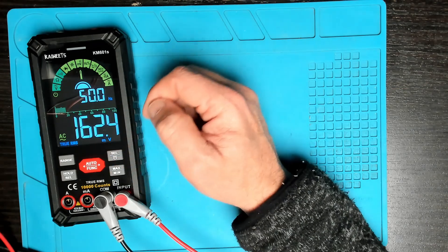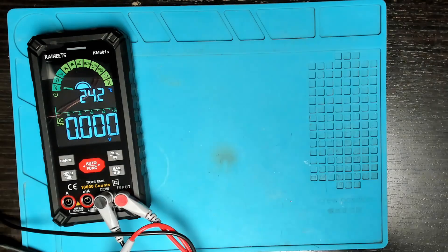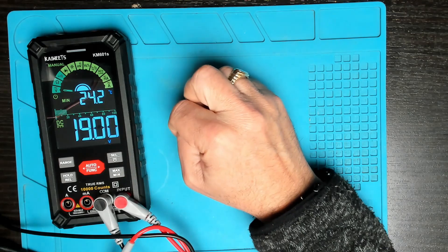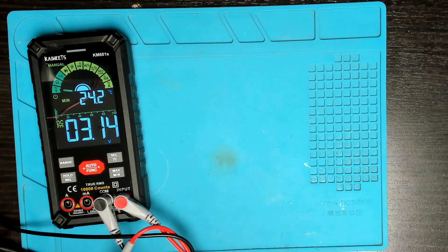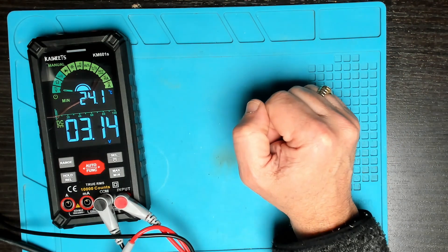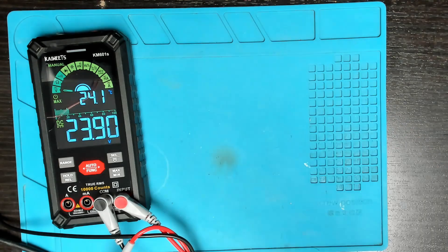For min/max — if you're testing a fluctuating voltage, it will show you the lowest and highest values. Connecting up to the bench power supply: reducing to three volts then increasing to 17 volts, the meter shows only the lowest value in min mode. Switching to max and reducing the voltage, it holds the highest value and updates when we go above it. That makes sense.